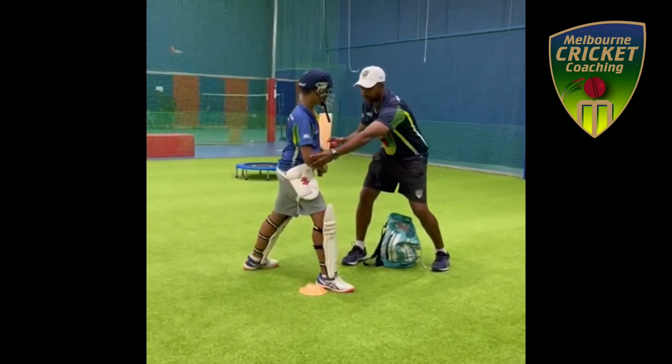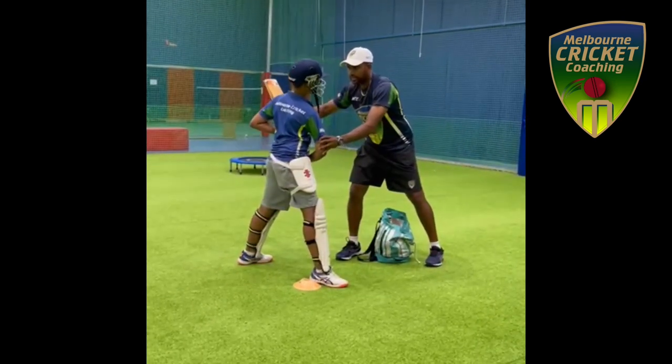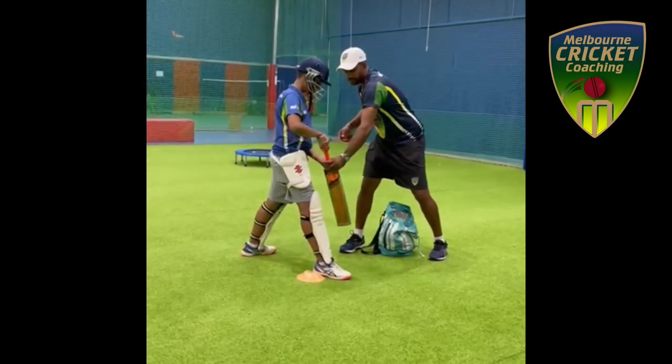See? Your shoulder closed. I don't want this shoulder to come forward. Then only you can get that direction. If your shoulder is there, you can see what happens — it comes like that.